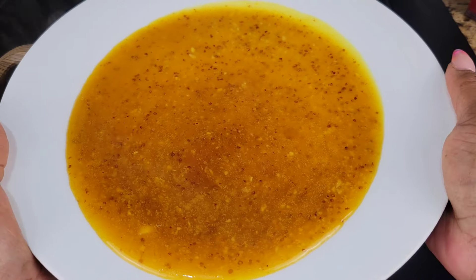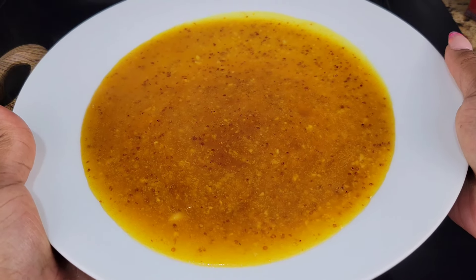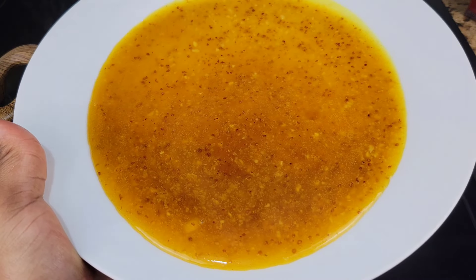Pour it onto a plate just to help it cool quickly — you can pour it into a bowl if you prefer — but you just want to let it cool down to room temperature.